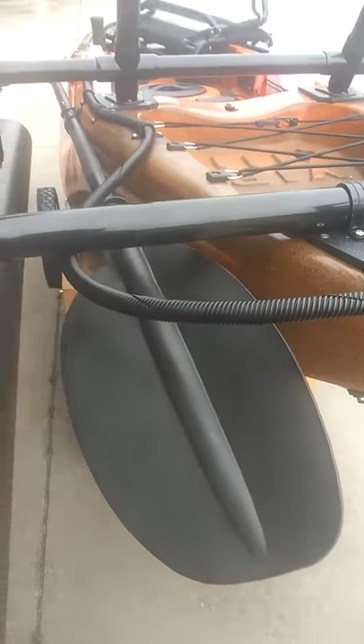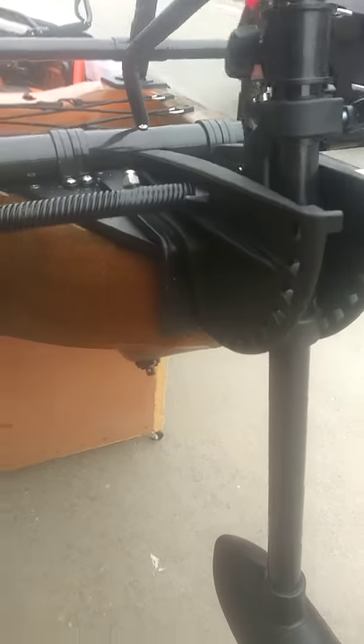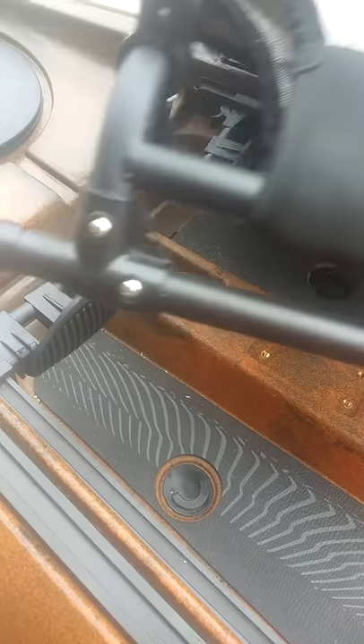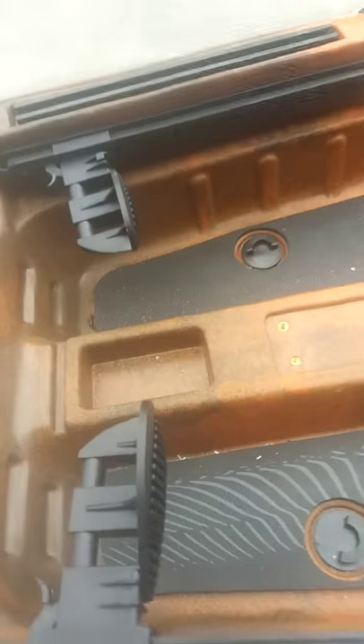The last thing we did — we changed the drain plug. On sit-on-top kayaks there's typically a drain plug on top of the kayak front or back. We moved that to below the keel on the kayak right here so you don't have to flip your kayak over to drain it. As far as the motor goes, you can still tilt it and stow it all the way up in the vertical position. We were also going to put a rod holder up here, but he hadn't contracted for that, so we're going to put some bolts in here so in the future he can add something if he wants.